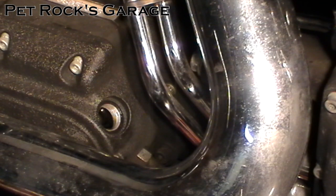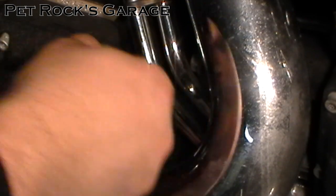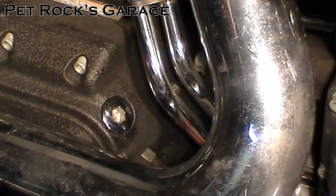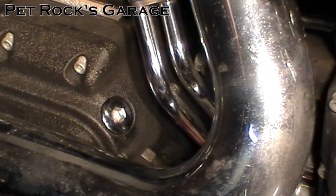Now take the dipstick, wipe it off, make sure there's no debris on it, and stick it in the hole. Thread it in a couple threads by hand. Make sure to get it in straight because at this odd angle it's very easy to cross thread. Then take a torque wrench set to between 25 and 75 inch pounds — I like to use the midpoint, 50 inch pounds — and torque it down. Now we're done. Just take the bike for a test drive, run it through all the gears and you're pretty much good to go. I hope this video helped you out. If you have any questions, comments or concerns list them in the comments section below. If you liked this video please click the thumbs up button, and if you want to see more videos like this one, subscribe. Thank you.